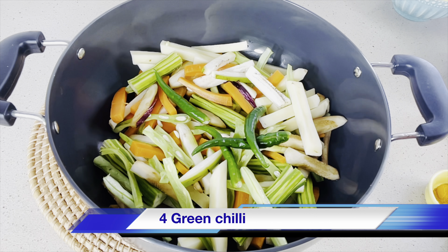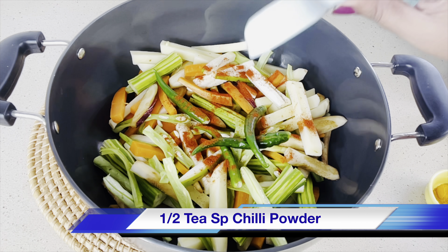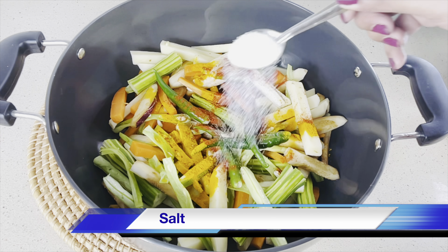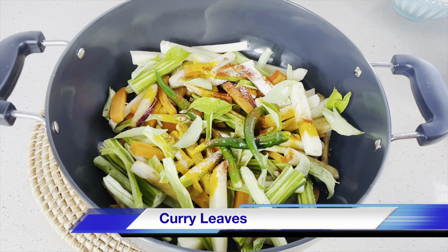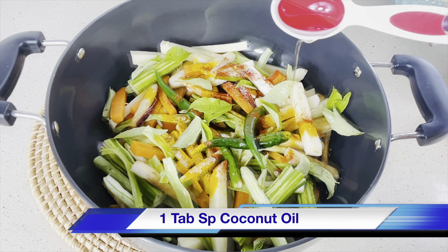I am adding half teaspoon of chili powder. Don't add more, it will change the color. Add half teaspoon of turmeric powder and salt to taste, and a few handfuls of curry leaves and one tablespoon of coconut oil.